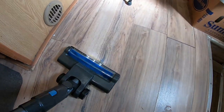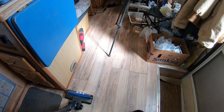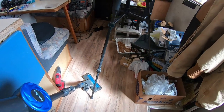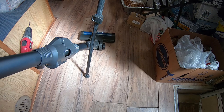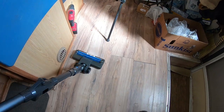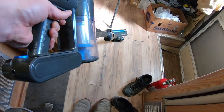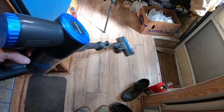Let me try this out on the floor. Look at the LED lights. You can easily twist it — I like that, that's really awesome. I can hear it picking up dirt. All you do is turn this thing. How wonderful is that?